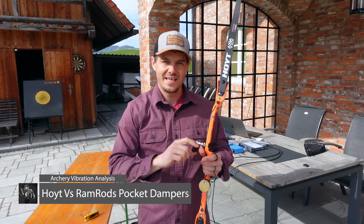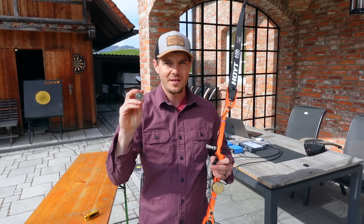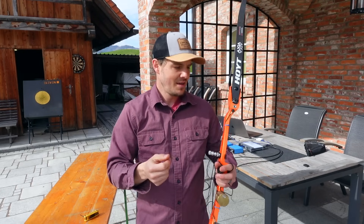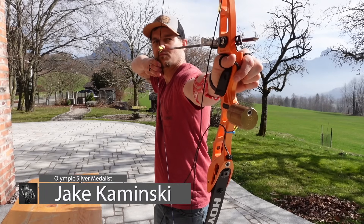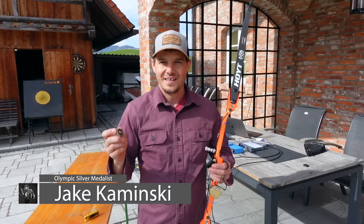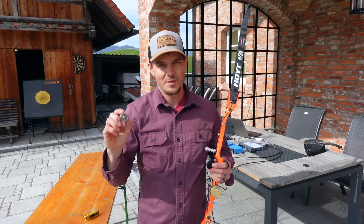I'm here in Austria today to put to the test the GMX-3 OEM dampener versus the Ramrod's tungsten dampened weight. I've got accelerometers mounted on the bow, and we're going to gather data to see how much of a difference these different dampeners make. If you have an XSEDE riser, you'll be able to see if these Ramrod tungsten dampened weights make any difference.